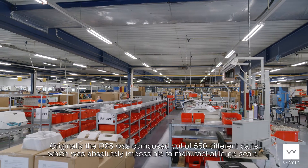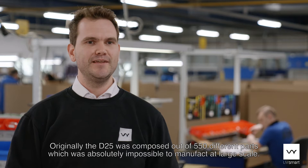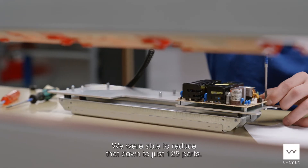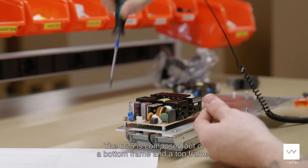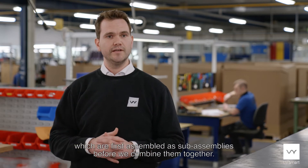Originally the D25 was composed out of 550 different parts, which was absolutely impossible to manufacture at large scale. We were able to reduce that down to just 125 parts. The D25 is composed out of a bottom frame and a top frame which are first assembled as sub-assemblies before we combine them together.